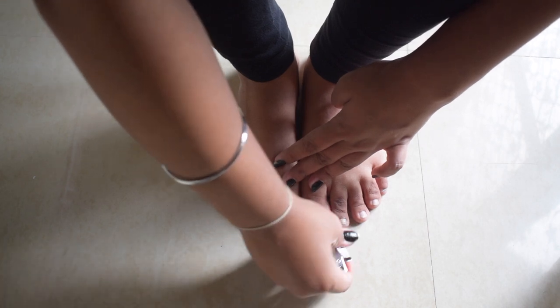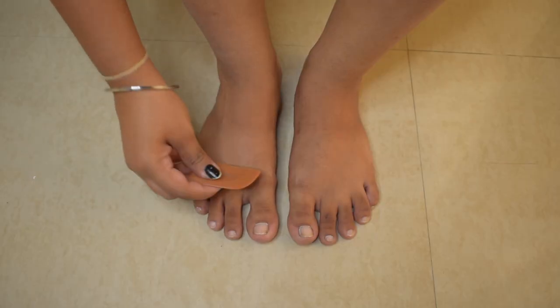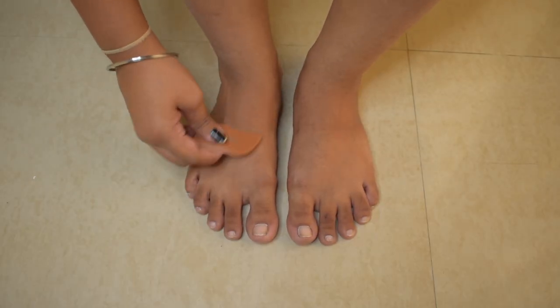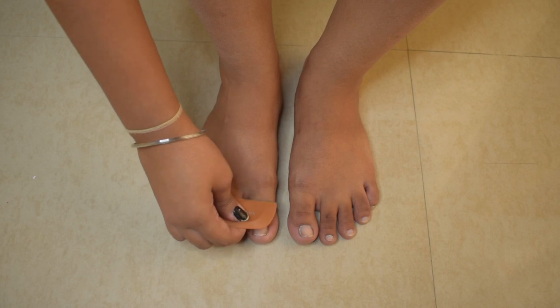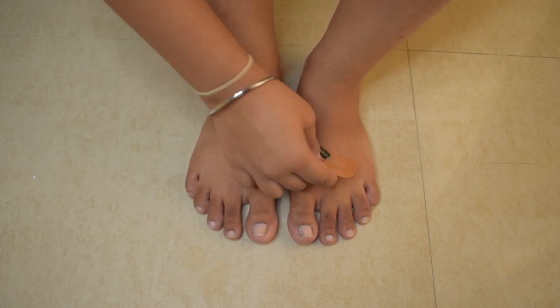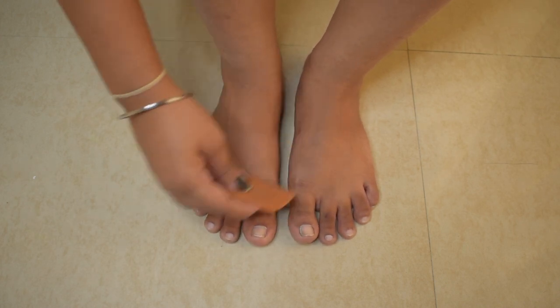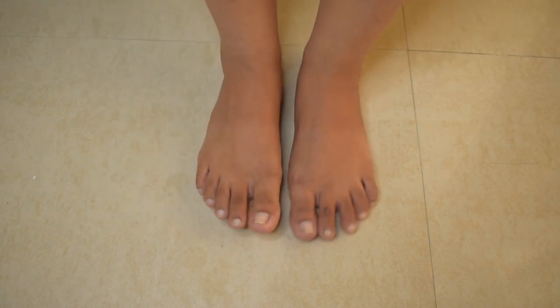Now let's move on to the third step: hair removal. When you remove the hair, the products you apply will absorb better into your skin. You can use waxing or shaving — any method for hair removal. I'm going to use shaving because I had waxing a few days ago and don't have a lot of hair growth. I'm removing the small amount of hair growth with a face razor, using it on my feet.